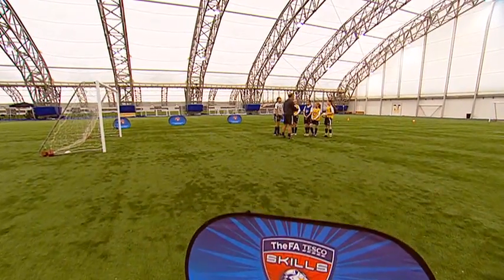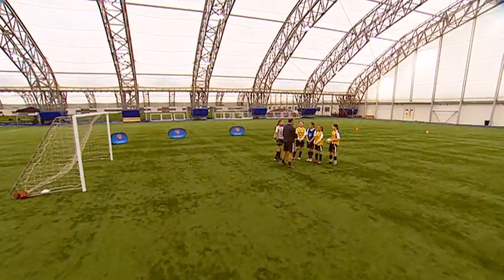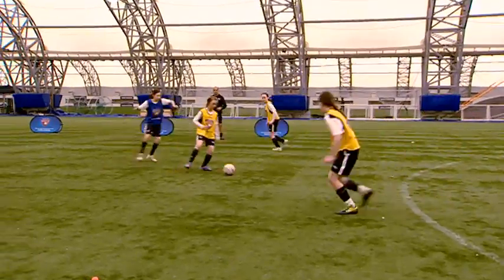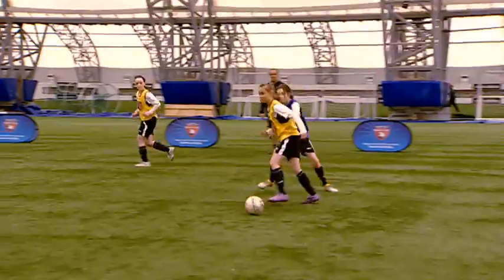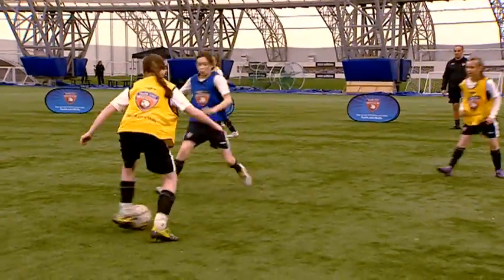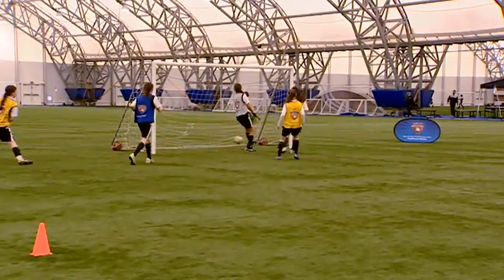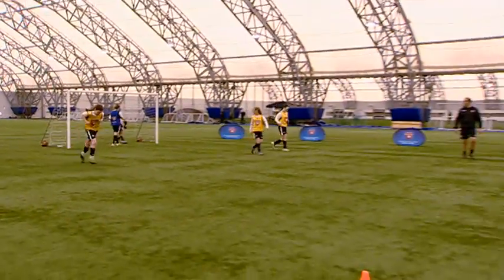Okay girls, we're going to do a little practical drill on dummying the ball. We're going to use three attackers, one defender, and a goalkeeper.